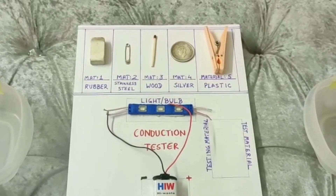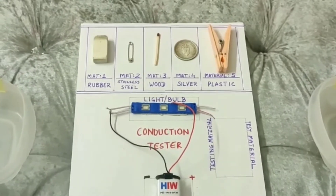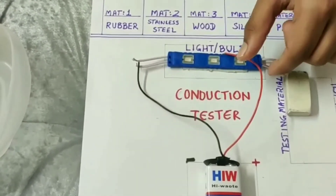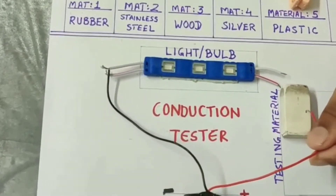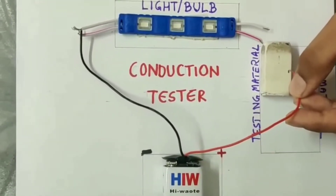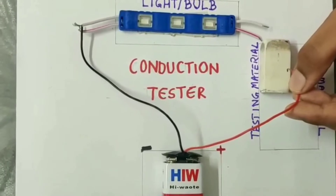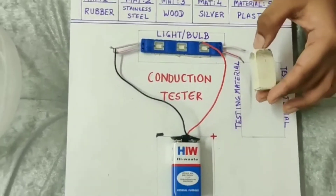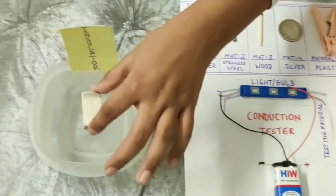Let us now try our first material - rubber. Let us keep it in the testing material box. Now you see that we have connected both the wires to the rubber and the light is still not switching on. This means the rubber is an insulator. Let us keep it in the insulator box.